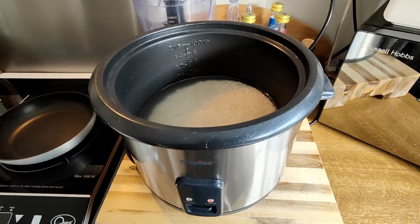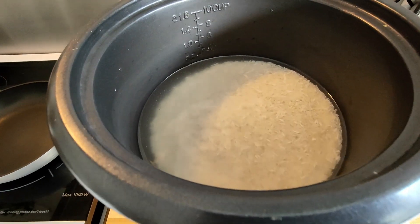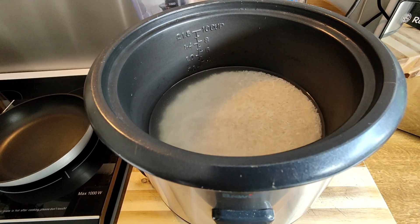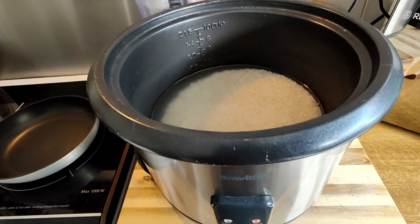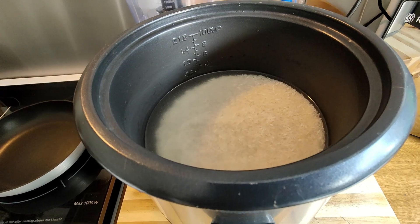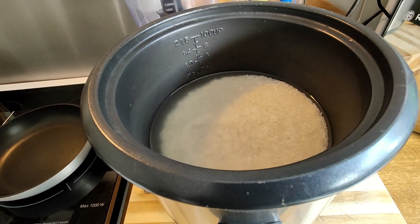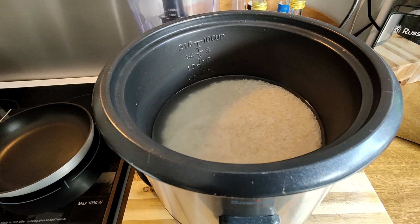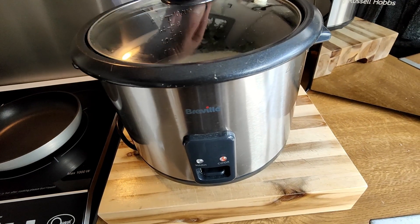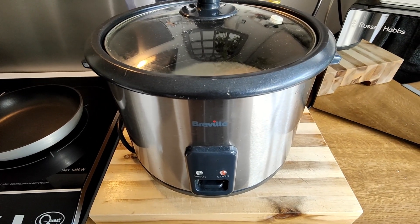Our rice has had a good rinse through a colander under a cold tap. We've removed all the excess starch and as you can see the water is nice and clear, which means our rice is going to be lovely and fluffy once cooked. I've got two cups of basmati rice in there. For every cup of rice you use, you want two cups of water — so two cups of rice needs four cups of water. The rice cooker is now on and we'll come back once it's cooked.